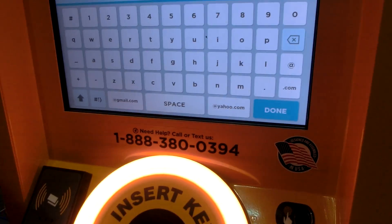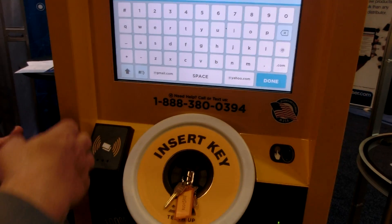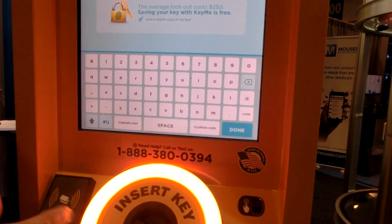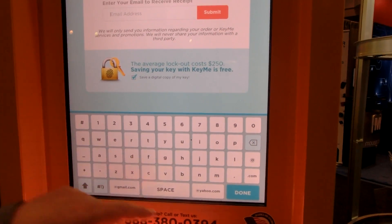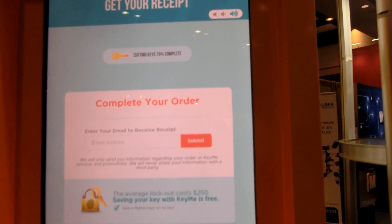Now if you need a key again, you don't have to have the physical key. You can come to any kiosk anywhere in the world, put in your email and fingerprint, and it will make the key for you because it has the image. It's scanned the key and now it's started the CNC machine — it's going to start cutting. You can hear it cutting now.